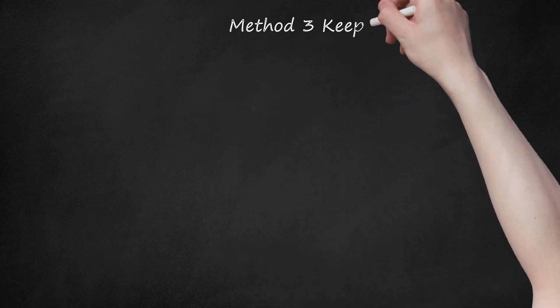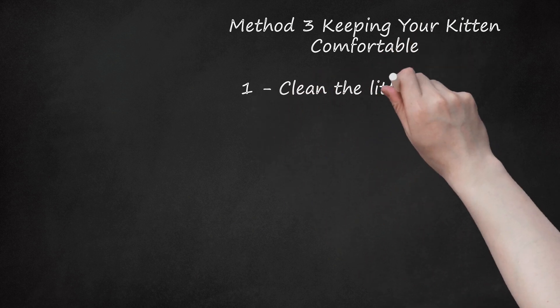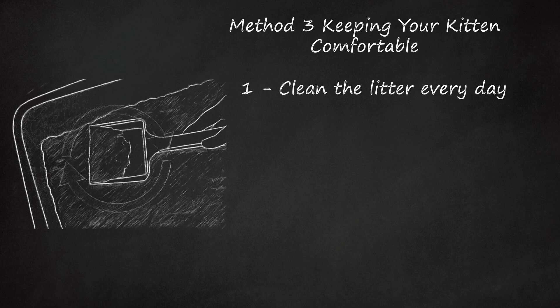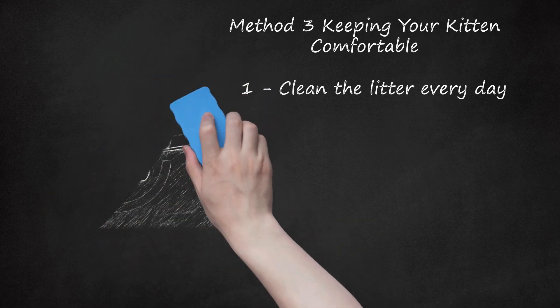Method 3: Keeping your kitten comfortable. Clean the litter every day. Kittens do not like to relieve themselves in dirty areas — if you don't change the litter, the kitten may find a cleaner place, like the carpet, to do her business. To clean the litter box, scoop the waste out of the box, place it in a small baggie, close the bag, and throw it away. You can leave a small bit of feces in the litter box, changing it frequently, during the first few weeks — this helps the kitten recognize what the box is for.